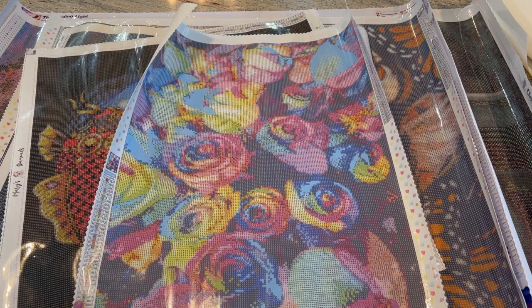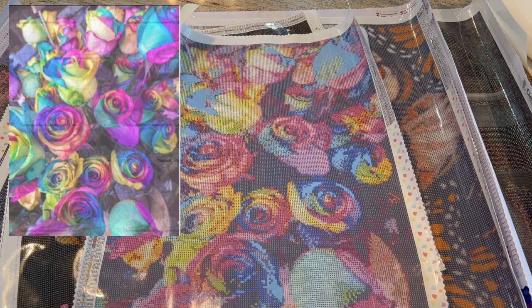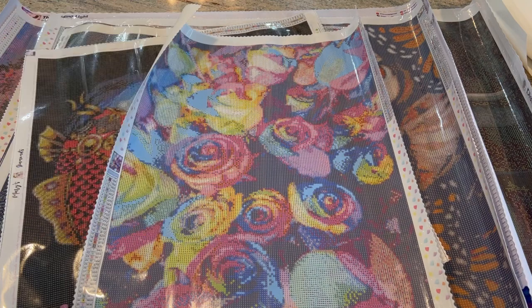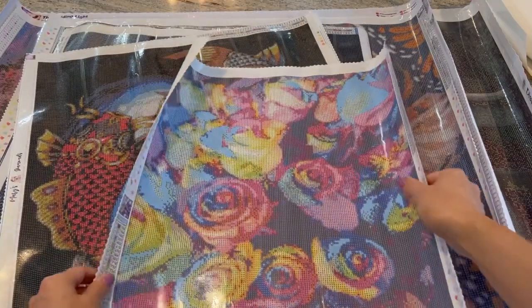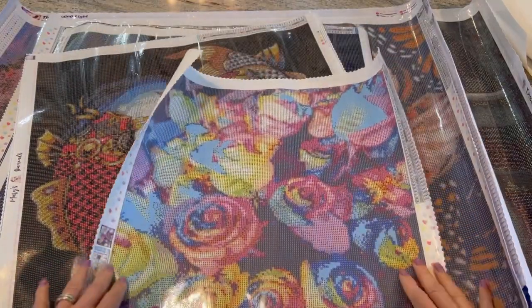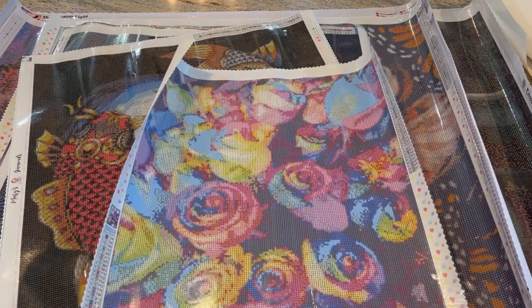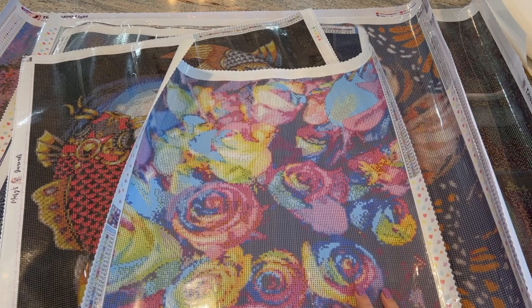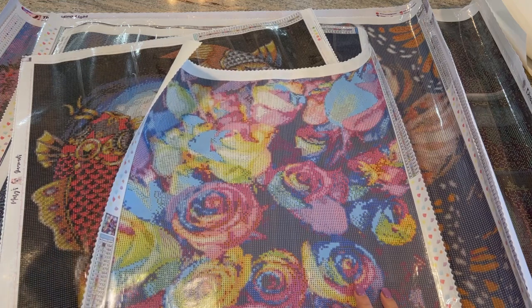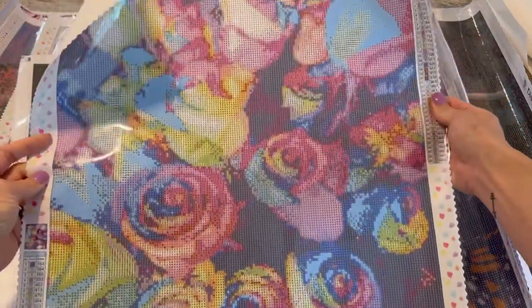The first one is from the company called 'The One With the Diamond Art' — I think that's a cute play on the Friends episode titles. This is the classic Rainbow Roses. It is square diamonds, 40 by 50 centimeters, with 39 colors and two AB diamonds. This is the first canvas up for voting.